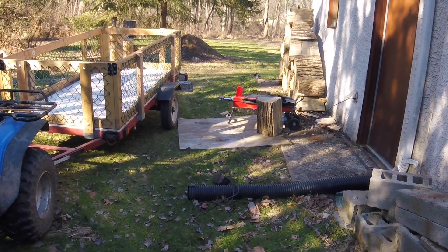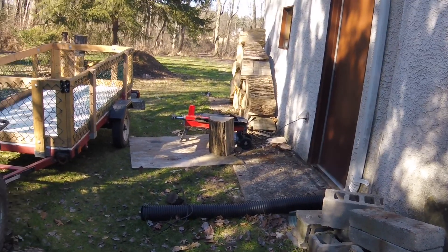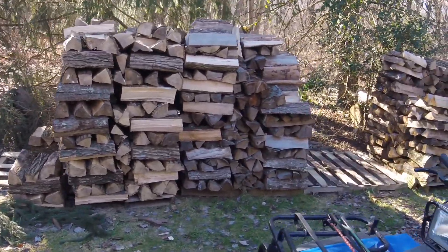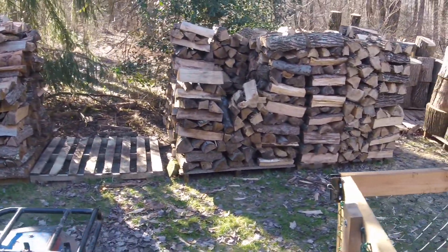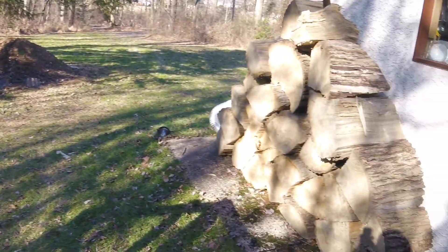Now unlike most of my Harbor Freight videos, I actually love this thing. It's not even a piece of crap, can you believe it? She has had many, many hot suppers. All of these pallets were full to the brim with split wood, probably about three or four cords worth that we heat our house with, and it hasn't had a single hiccup. She's got plenty more to come.